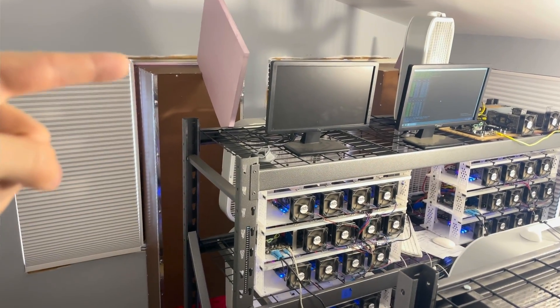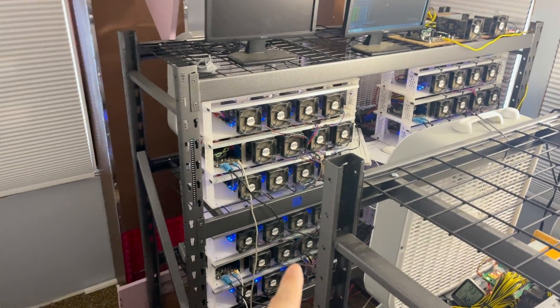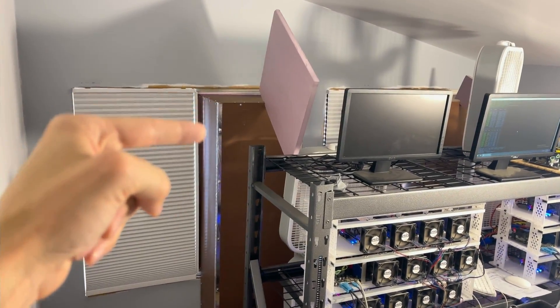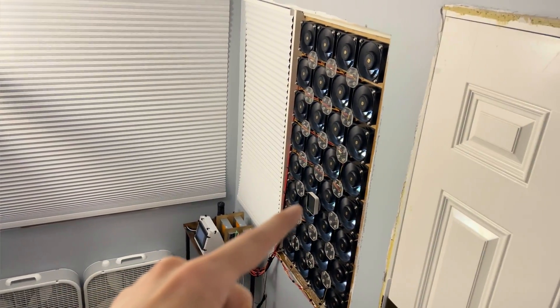Hello, travelers. I got my intake baffles done. There's one here, there's one over there, and behind there is an intake louver. So my intake air comes in here, comes across the rigs, and goes out the exhaust.